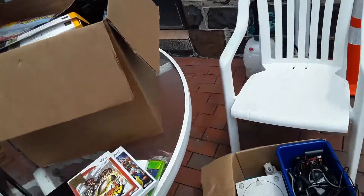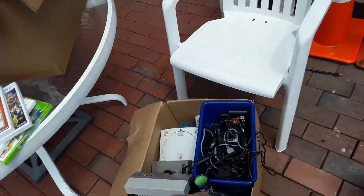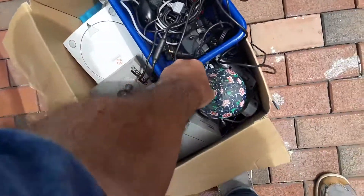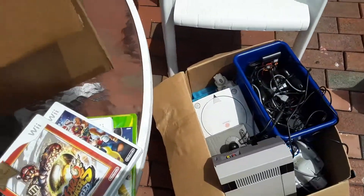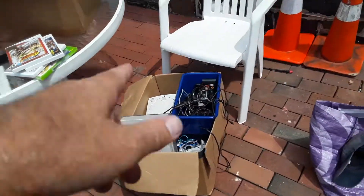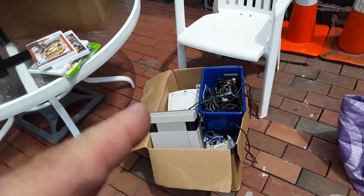I'm going to start this video off and make this part of a separate video, but this box here — I bought this without even looking at it for $100, and that's really the title of this video. And then also my regular pickup. I bought this box of video games for $100, I didn't even look at it.